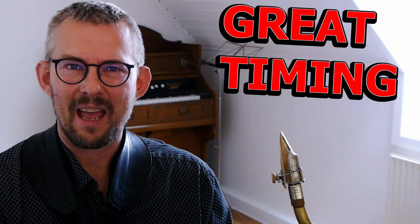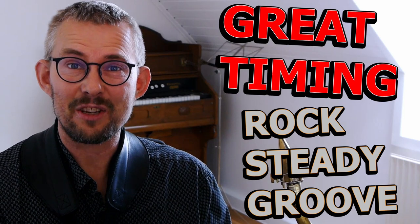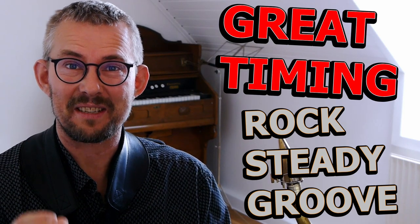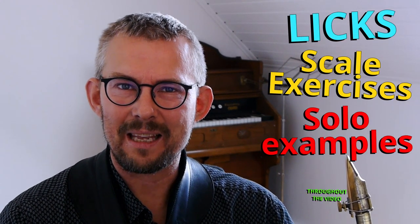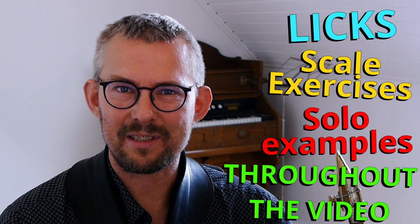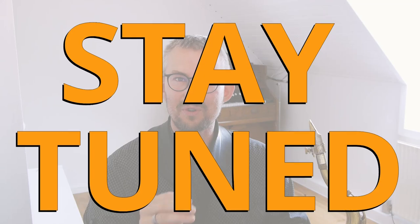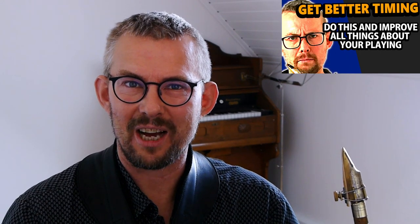One of the most simple things there is, is to play with great timing and groove. Remember to dig deep and keep this in your playing at all times. This is really important. Throughout the whole video I'll keep giving small scales, small chords, small solo examples and small exercises how you can practice this. So stay tuned all the way. Here's the first link: 10 ways to improve your timing.